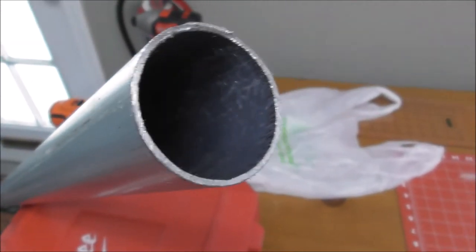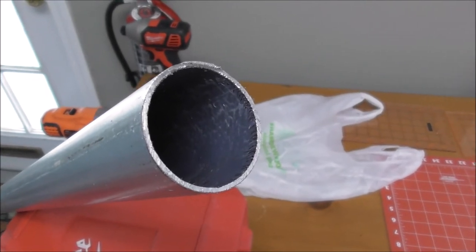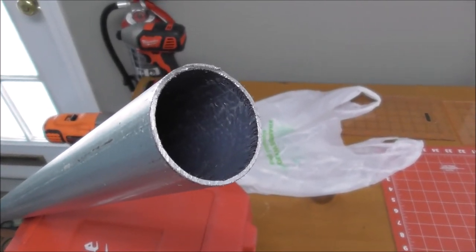You want to clean up your cut end with a metal file because it can be a little sharp.